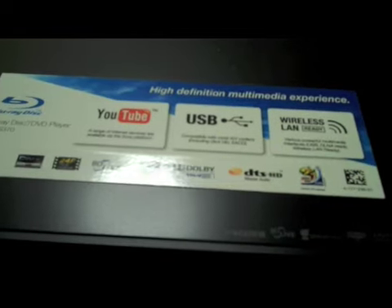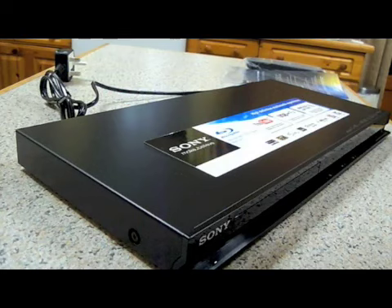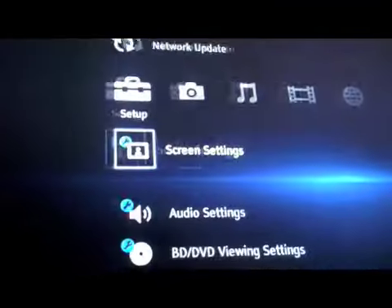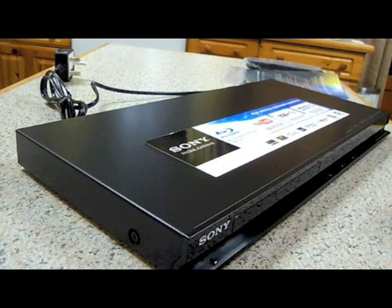It's got a USB port, wireless LAN ready, and it can play YouTube videos. The other upside is the menu — it's pretty easy to navigate as well if you're familiar with the PlayStation 3 menu. So yeah, overall I'm very glad I picked this up. Thanks a lot for watching this quick unboxing video, see you later.